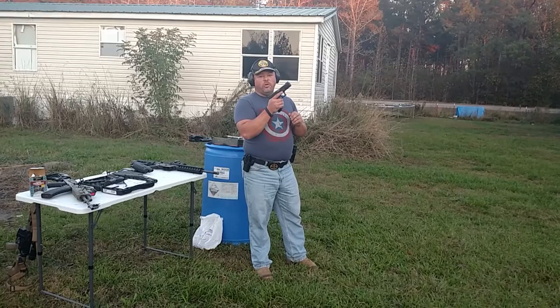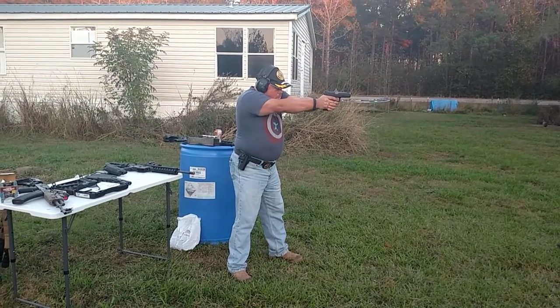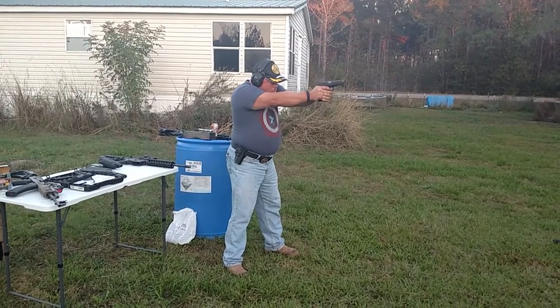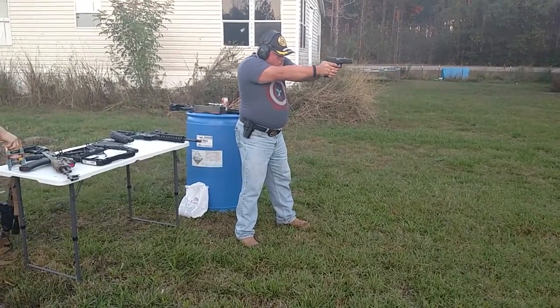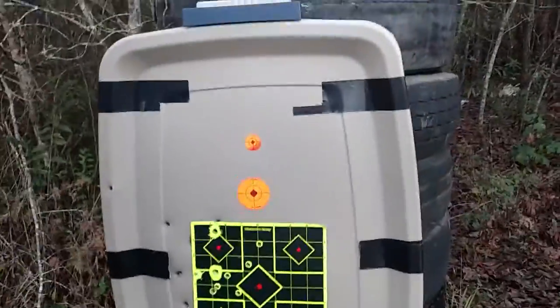These are actually 124 grain plus P Gold Dots out of a 9mm. Alright, everything's centered up. Show the back side. Nothing. Outstanding.